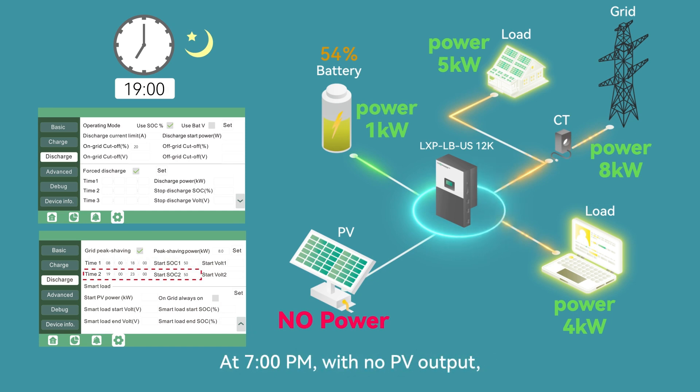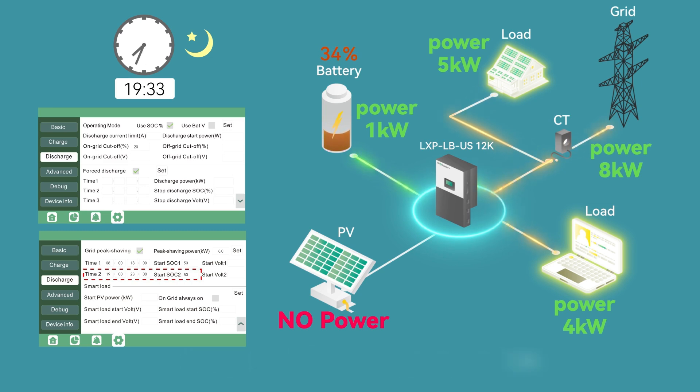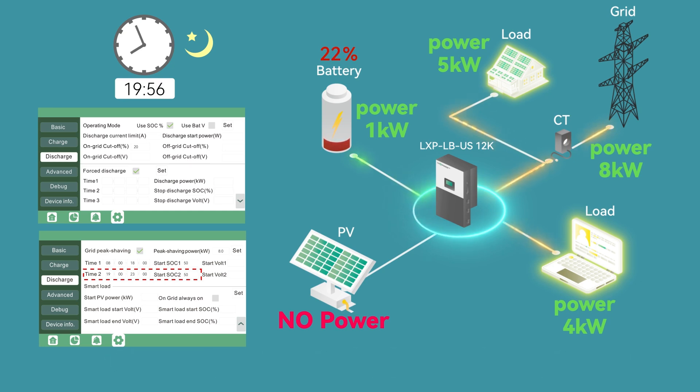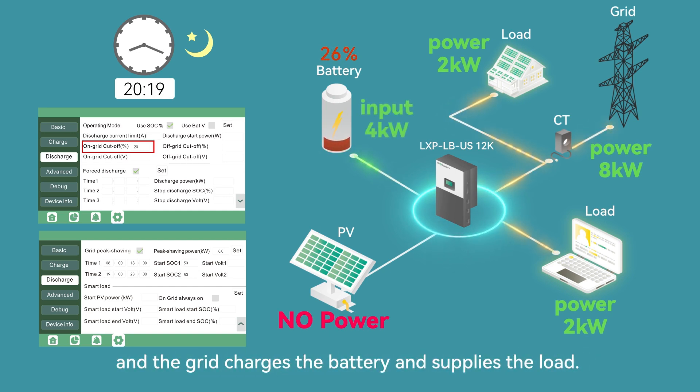At 7 p.m., with no PV output, the battery begins to discharge and the grid supplies 8 kW of power. Both the battery and the grid power the load together. At 8 p.m., the household load is reduced. The battery reaches the discharge cutoff point of 20%, and the grid charges the battery and supplies the load.